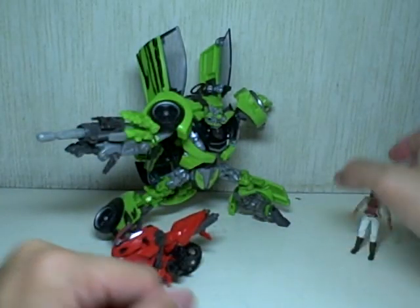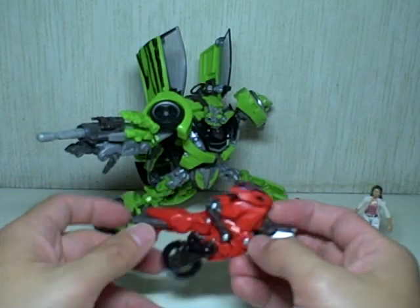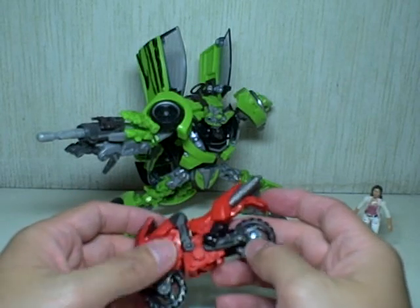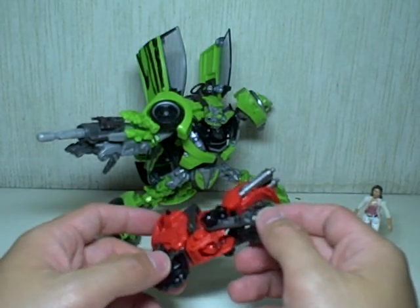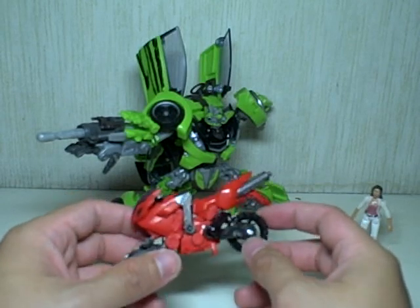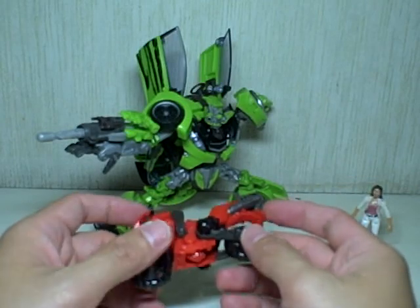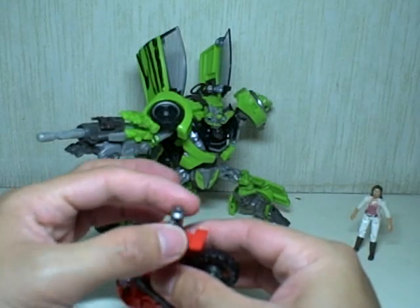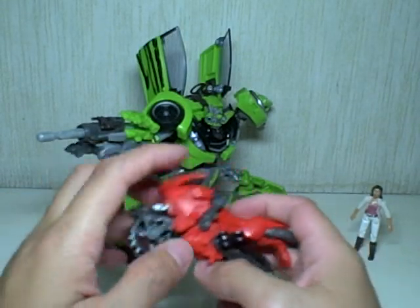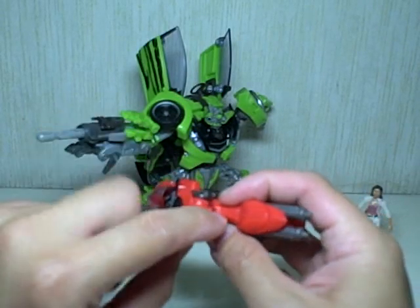We'll set Mikayla aside for now. Let's go to RC. Very good alt mode — looks more like Chromia, actually. It's the Suzuki B King motorbike, more than a Ducati. They had to give Mikayla a pink or red motorbike, but these exhaust pipes make it look more like a Suzuki. Everything tabs in nicely in this mode, except for this top tab which is too big for this slot.